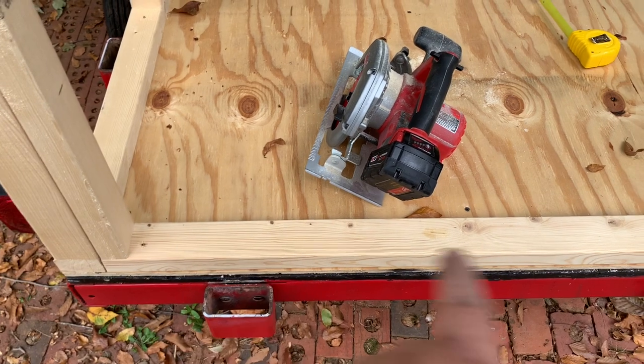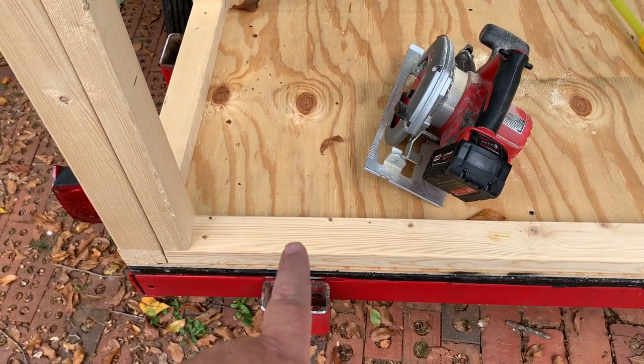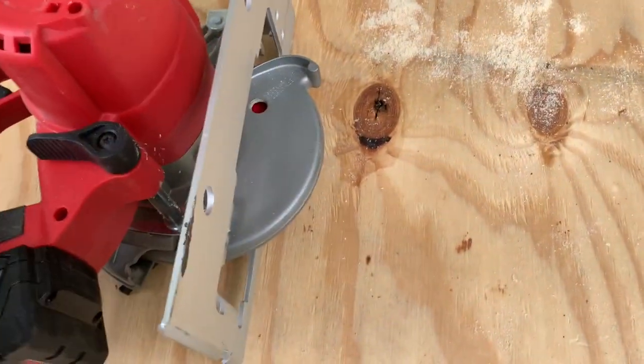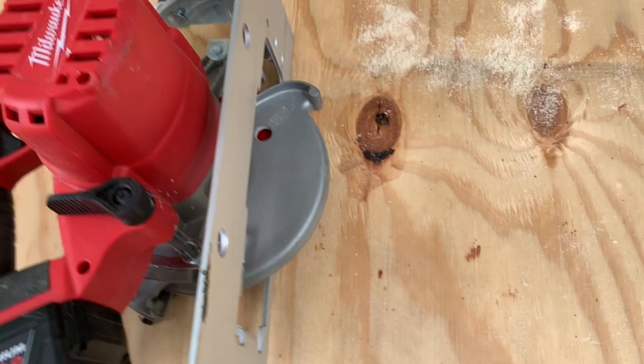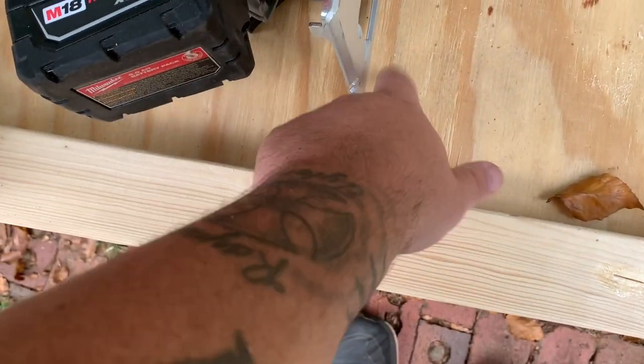We're going to go ahead and remove this bottom plate for our door opening, like that YouTuber in the comments suggested. In order to do that, we went ahead and set our blade depth to one and a half inches so that we can rip right through this without ripping the floor up.